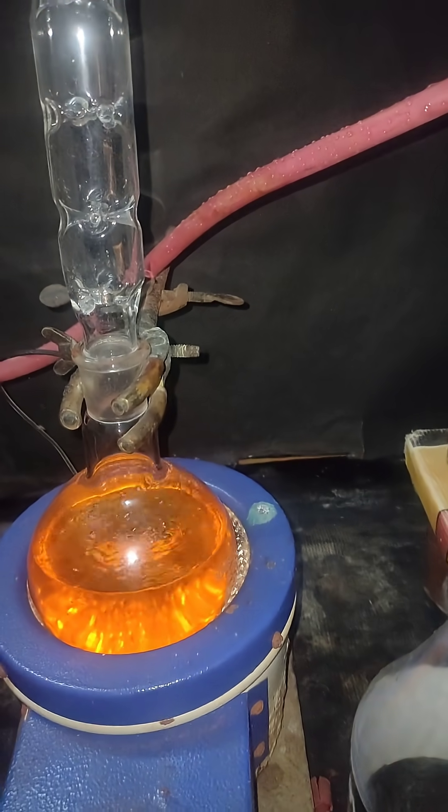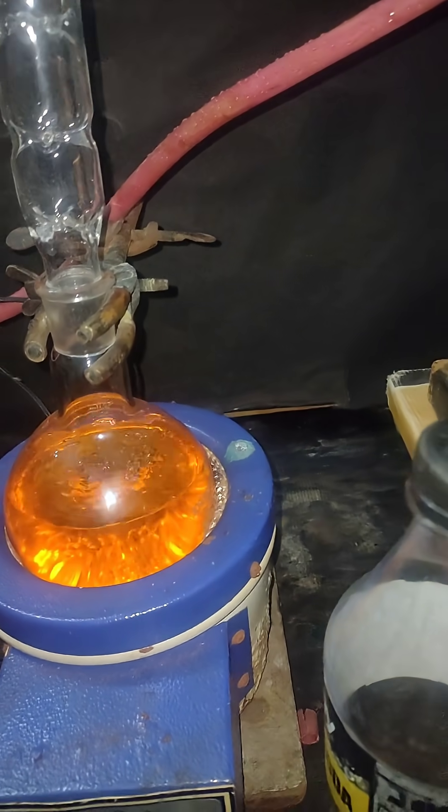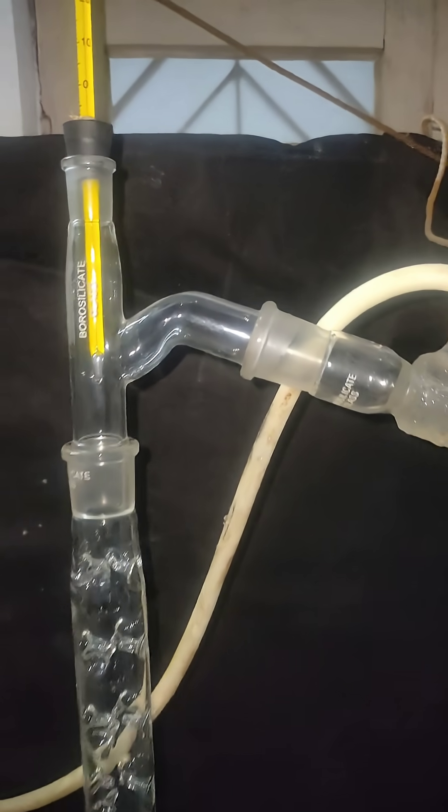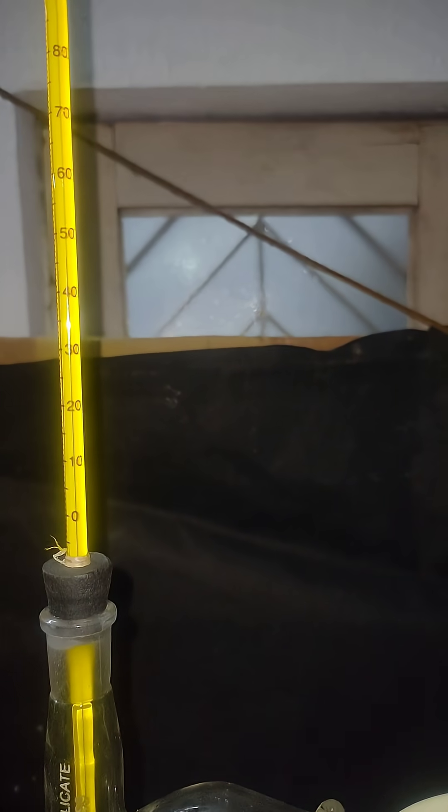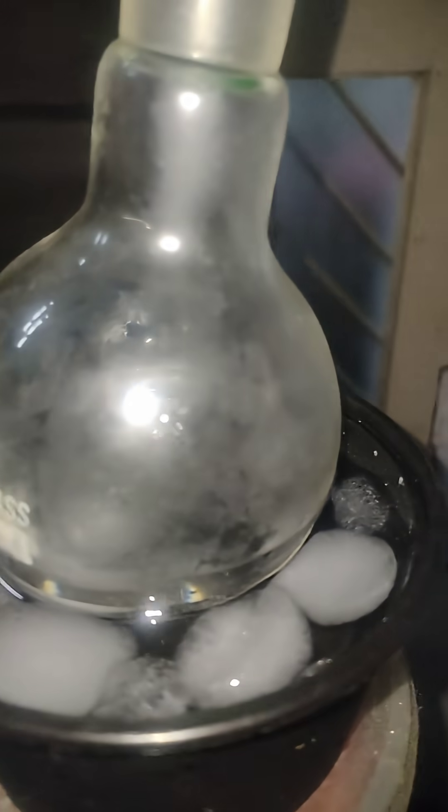Over here I am distilling petroleum ether from petrol. I have set up a vigreux column and you can see the temperature is between 40 and 50 degrees Celsius. Ice-cold water is being supplied in the condenser, and here is the receiver where I have collected a fair amount of petroleum ether.